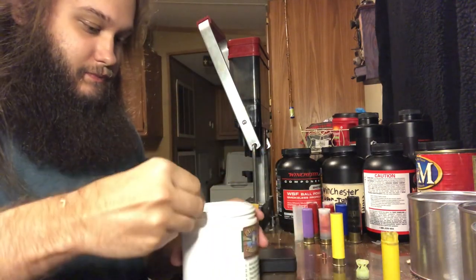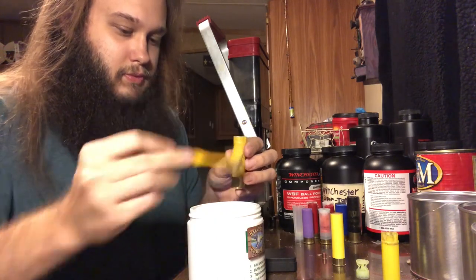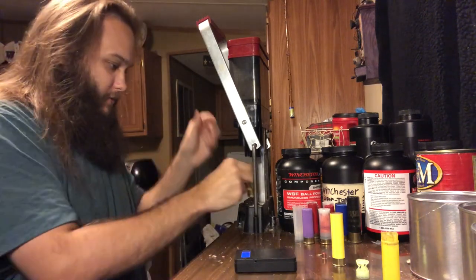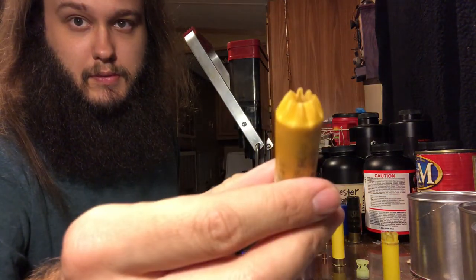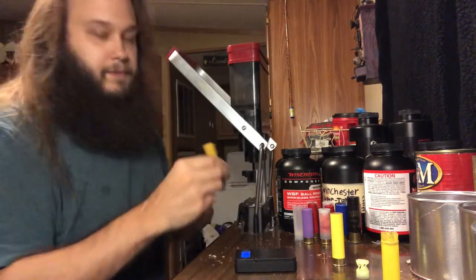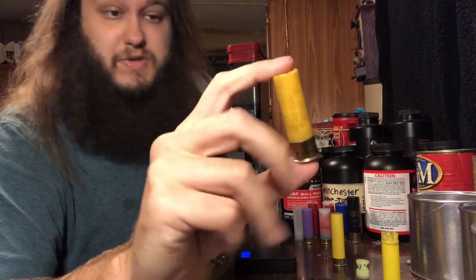10 pellets right where they need to be. Again that was just under a half inch fiber cushion wad. Going with the ITX buffer again — another one and a half scoops. This one will not need an overshot card. Eight-point crimp again. Very nice pre-crimp — it's going to look nice. Awesome crimp. The 20 gauge Lee Load-All does better crimps than the 12 and 16 gauge, just throwing that out there.